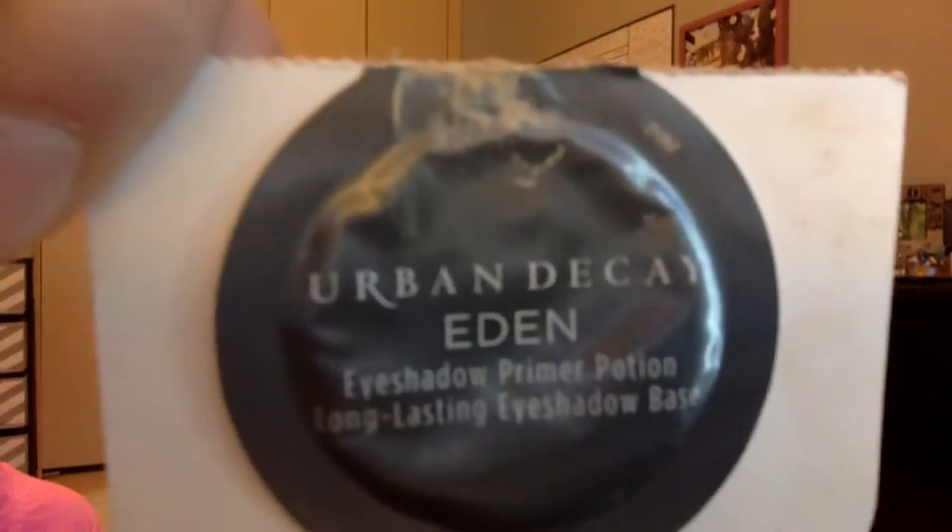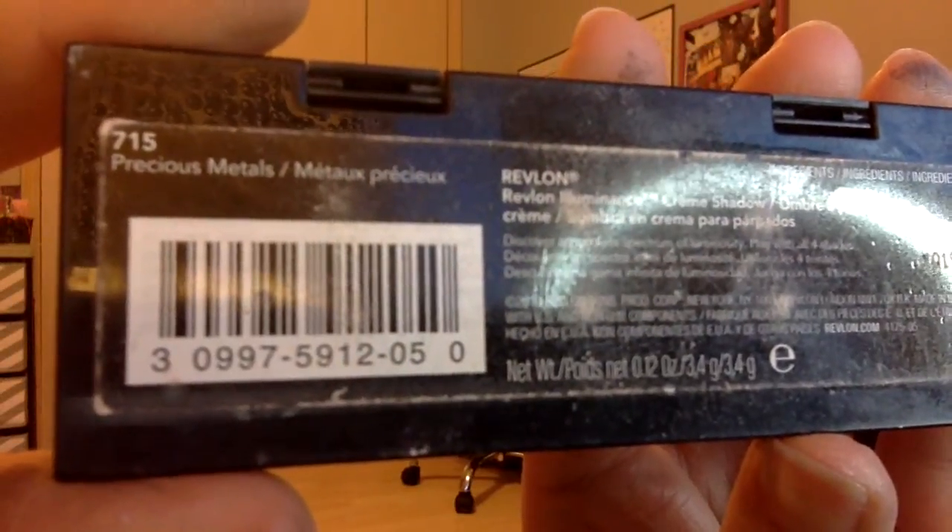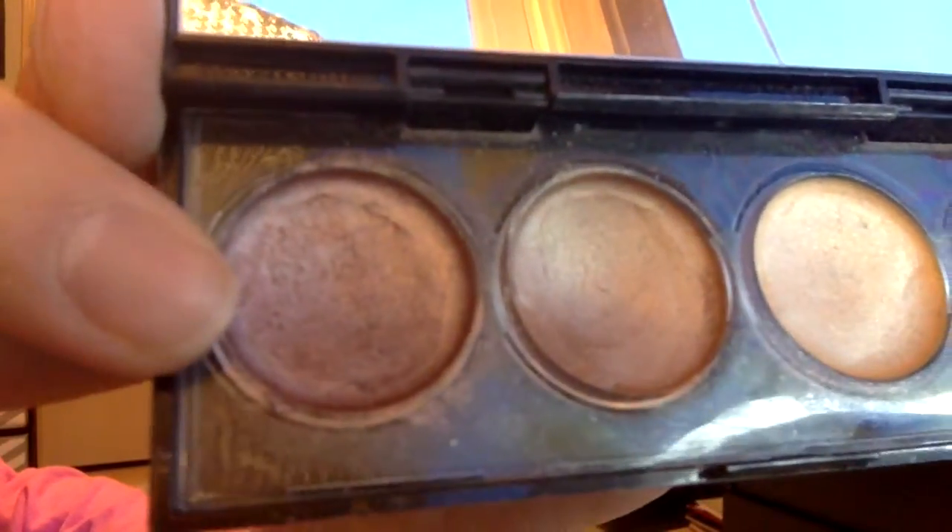Now I'm going to use Urban Decay's Eden Primer Potion for my eyes. Then I'm going to use this Cream Shadow Palette by Revlon in Precious Metals. I'm just going to use it as a base color, using this rosy, shimmery color.